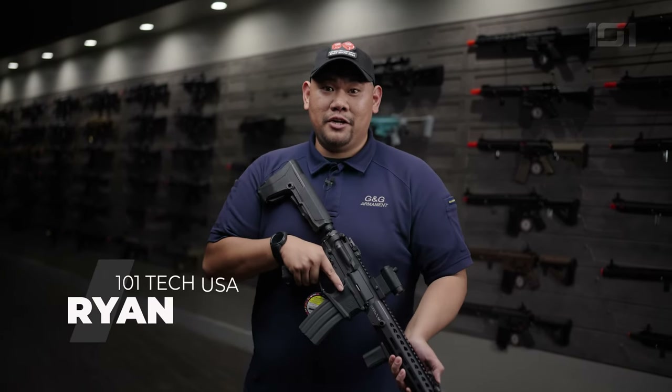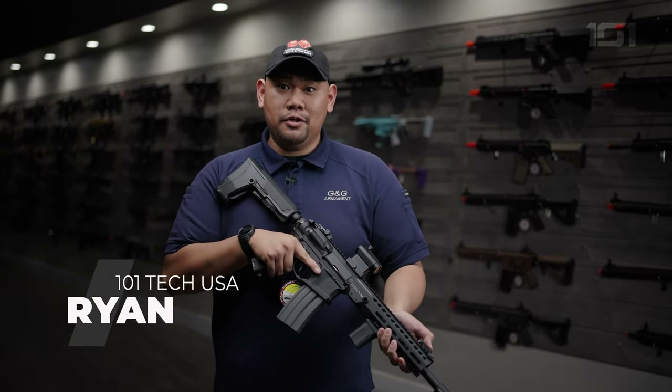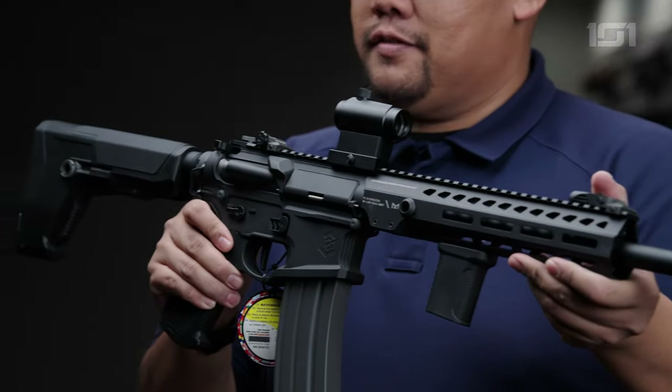Hey everyone, Ryan with G&G here at the 101 Tech USA Studios in City of Industry, California. I'm proudly showing you today the SGR556.